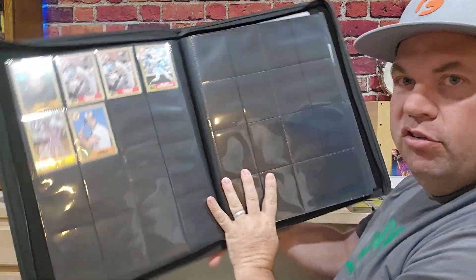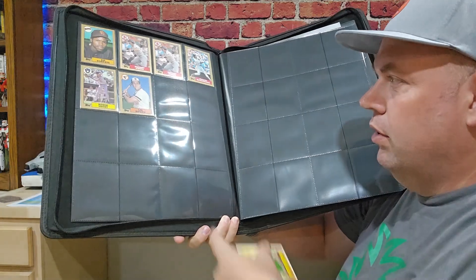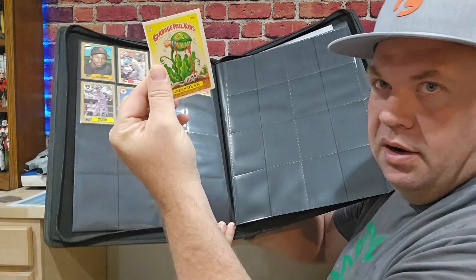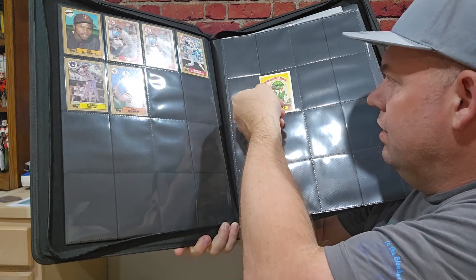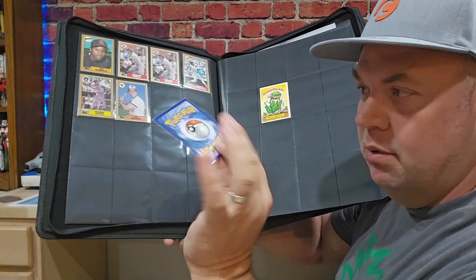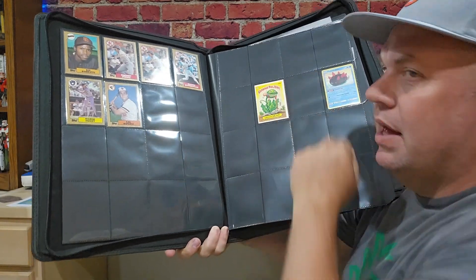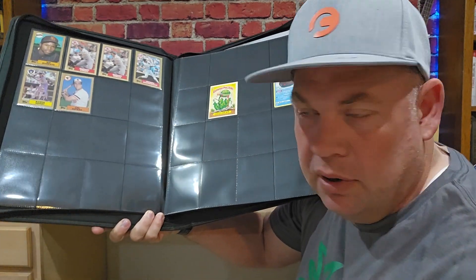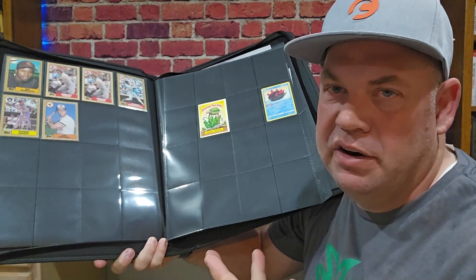They are side-loading pockets, and I can easily fit a baseball card in a penny sleeve. I'm going to take a GPK card and show you here — if we just sleeve it in, it's got quite a bit of extra space. If we take a penny-sleeved Pokemon card, I can similarly just easily fit that in. It's not going to fit a top-loader, but it will easily fit almost all trading cards, unless they're jumbo cards.